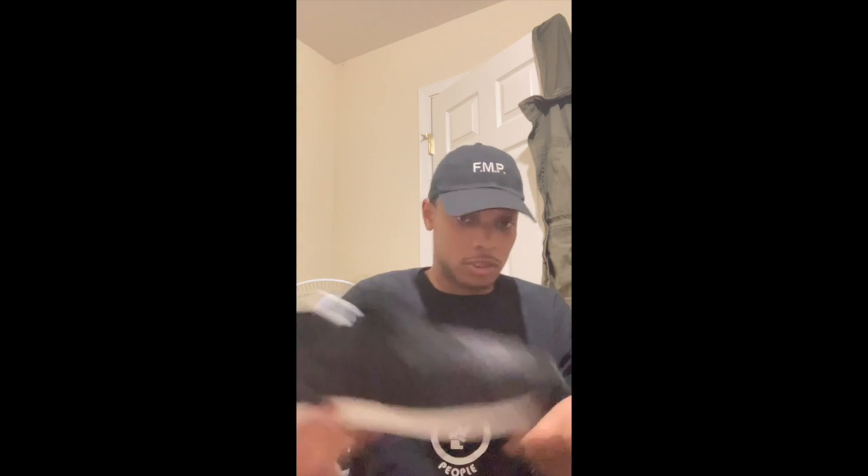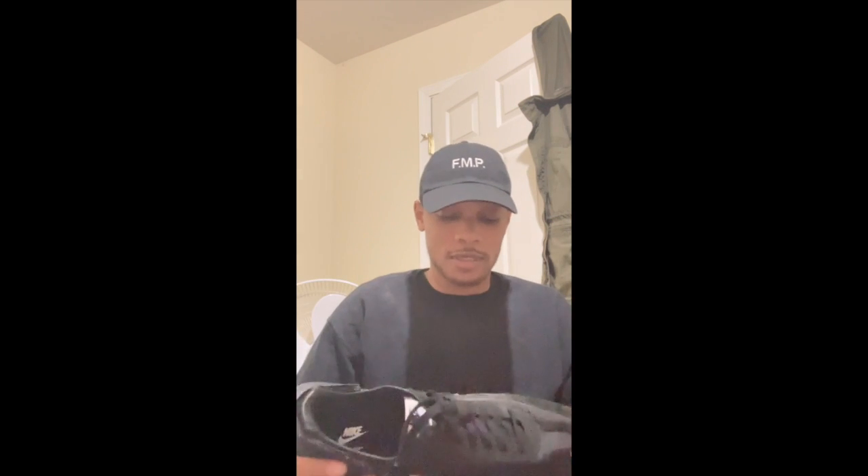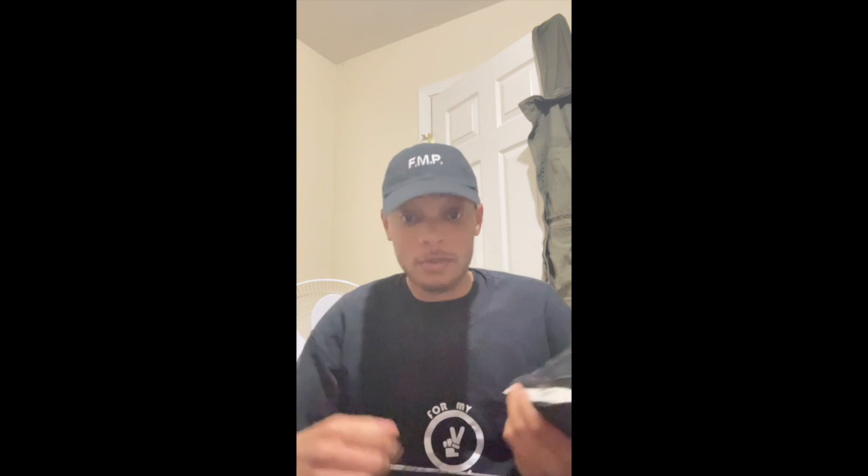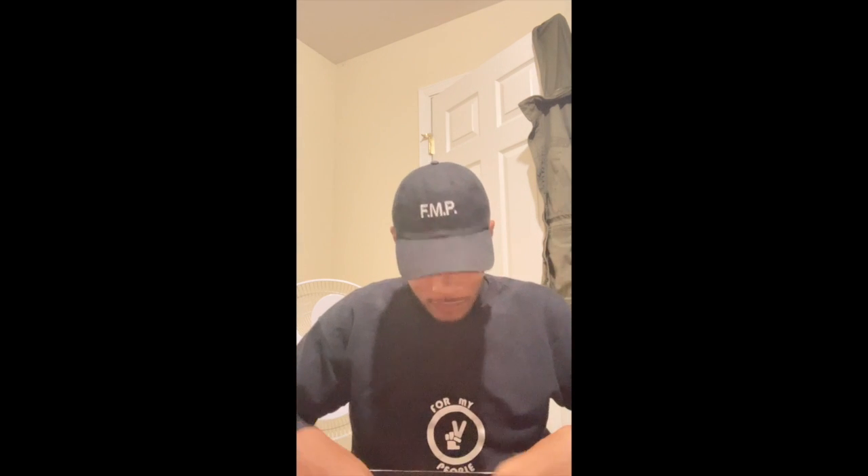I really like it. I like the story behind it too, because Jun Takahashi is doing what I want to do — combining your brand with other brands and making something like this. I really appreciate that man. This was fun, really like this. Can't wait to do it again. Y'all be cool, y'all be safe.